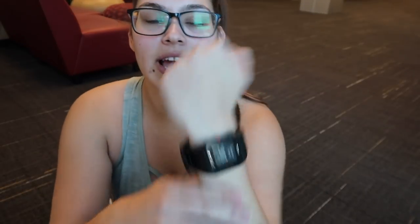If you guys don't know this already, I have a Polar Watch — this one is the V800. They have a few different options and I will link them down below. When I started my journey, I was always using the machines to get my calorie reading and they're so inaccurate half the time. So this is the most accurate thing I can get and it's simple, easy, and effective.